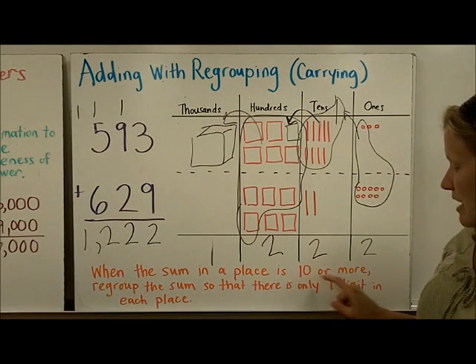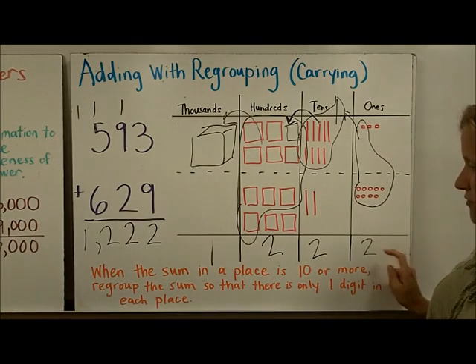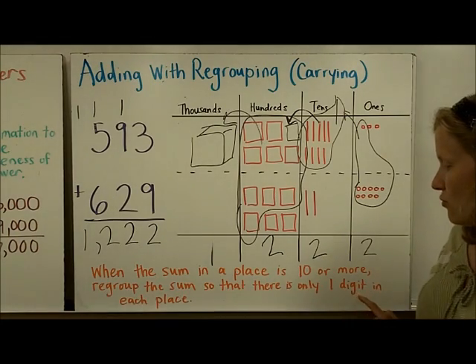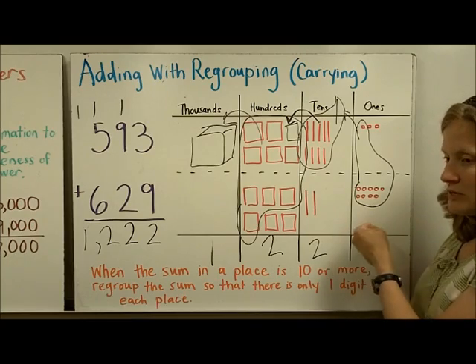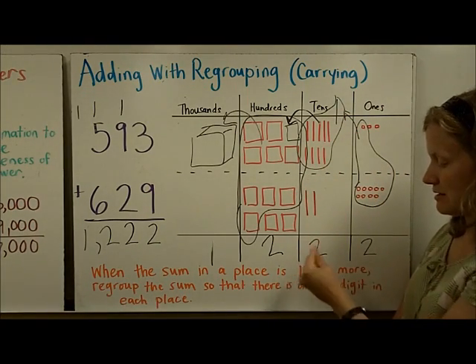In summary: when the sum in a place is ten or more — for example, here we had a sum of twelve — regroup the sum so that there is only one digit in each place. In other words, you can't put a twelve in the ones place. You have to regroup: take those ten ones and turn them into one ten, and put it in the next place value.